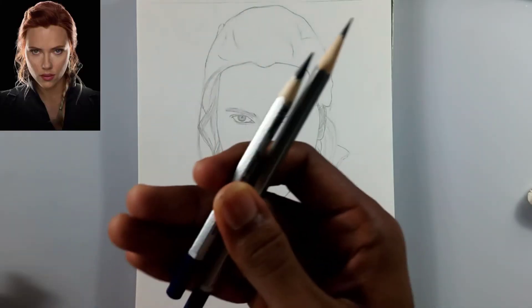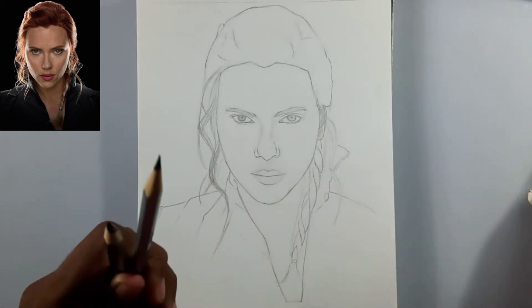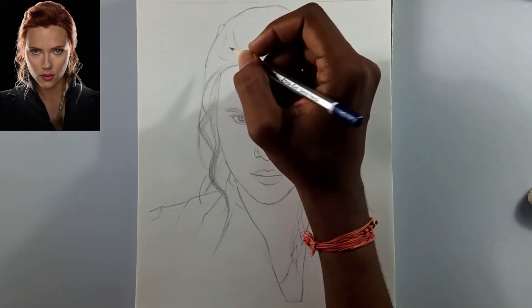Hi friends, welcome back to my channel. Today I'm going to show you how to draw realistic hair with these pencils — one is 2B and another one is 8B. I'm going to use a dry brush for blending, so you can use a paper stump also. No other pencils required. Grab your 2B pencil first.